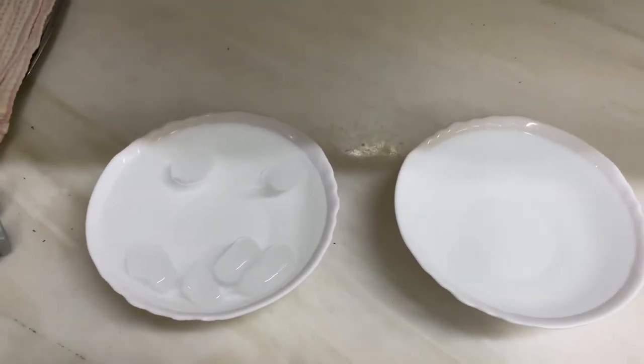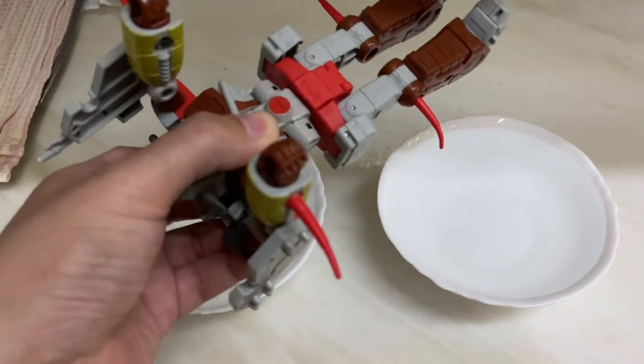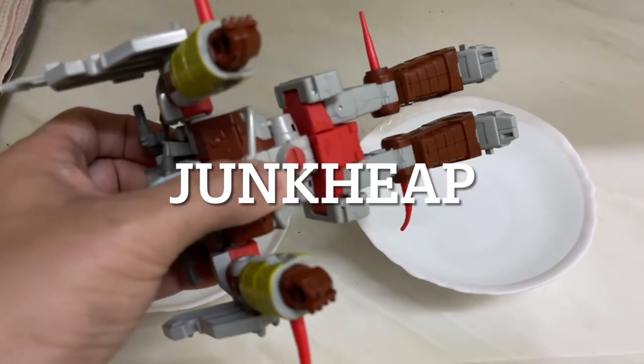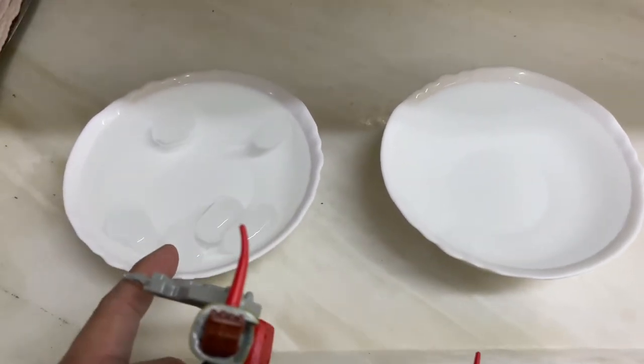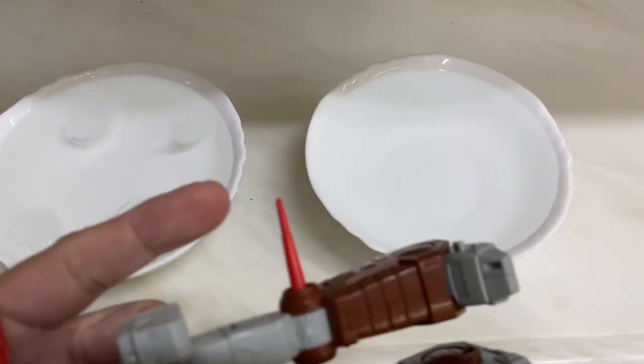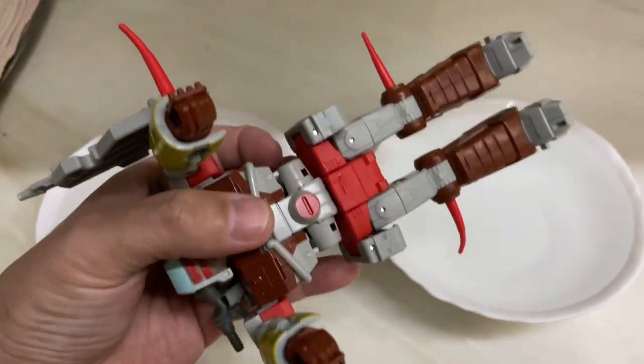Today we are going to fix the bent out spikes of Junkyard using the boiling water and ice-cold water method. I've already fixed this spike right here on his left leg — we're gonna do the others.